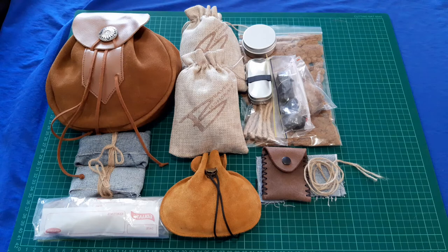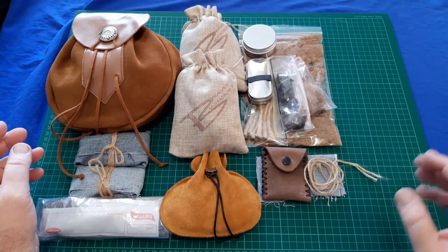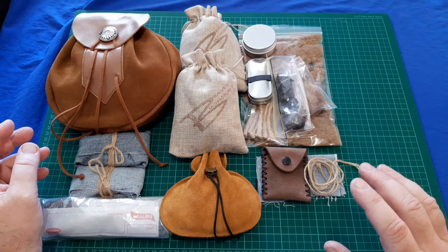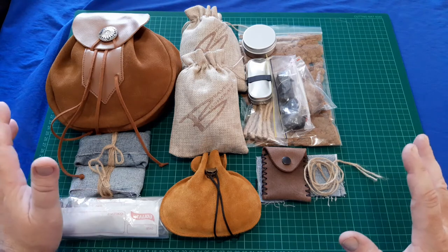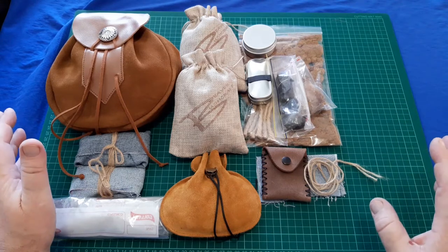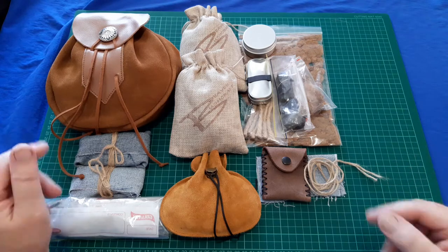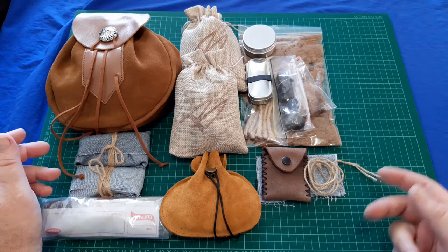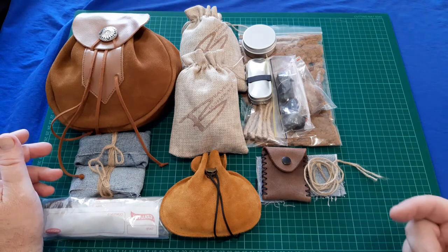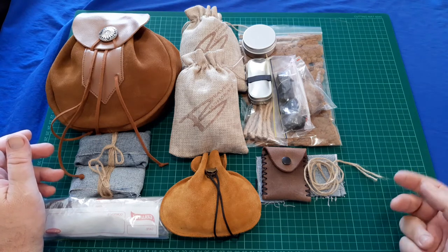This is a collection video of my Beaver Bushcraft strikers and the kits I have them contained in, and all the gear I have associated with them. Mark from Beaver Bushcraft has been incredibly generous with a lot of the stuff he's sent me — he's sent extra stuff with all my orders and I just wanted to publicly say thank you to him.